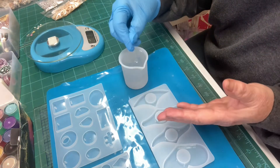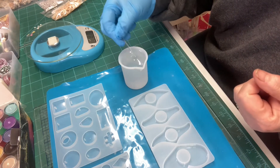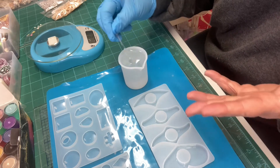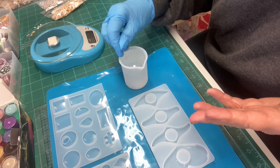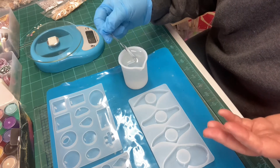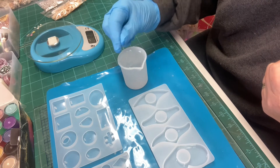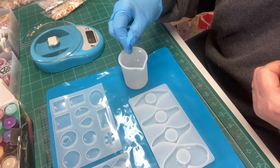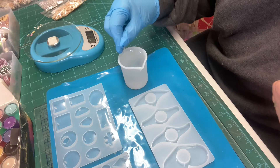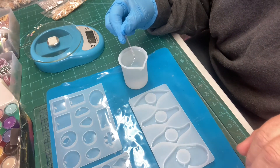As you can see I'm only wearing one glove because I find wearing gloves very difficult, but with resin you really don't want to be getting it on your skin, so I just tend to use it on the one hand I'm likely to get resin on. I'm going to continue stirring for 10 minutes and then I'll show you what I do next.